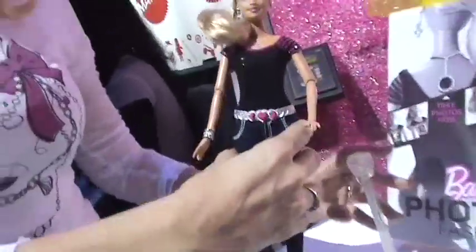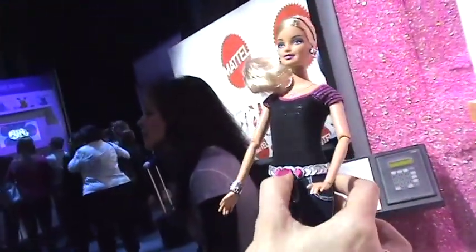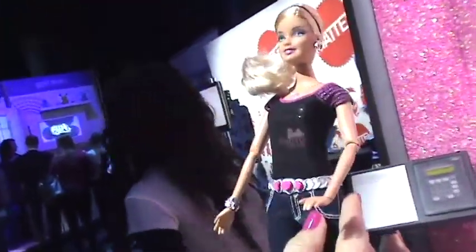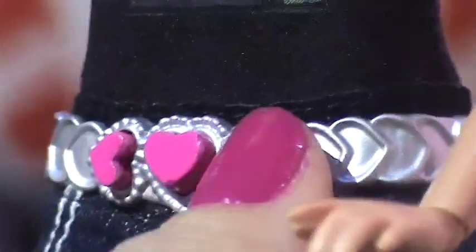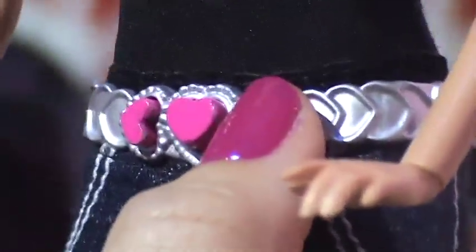This doll has her very own digital camera inside of her. I'll push the button — the main button right here on the belt — to turn her on. She'll come with 15 preloaded graphics on her.